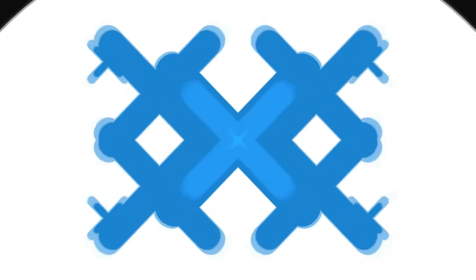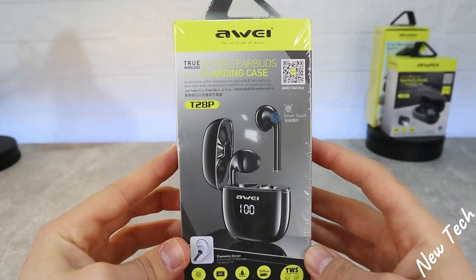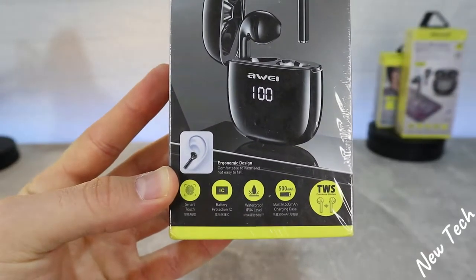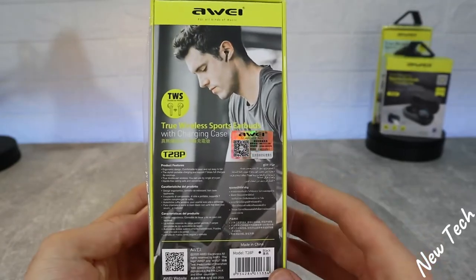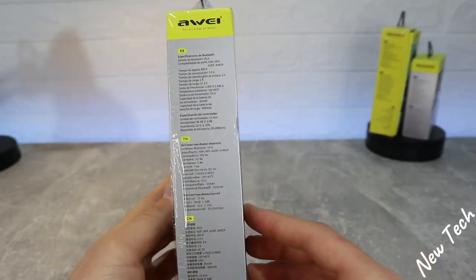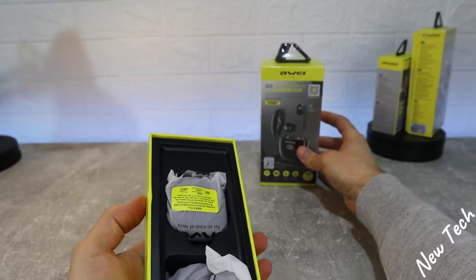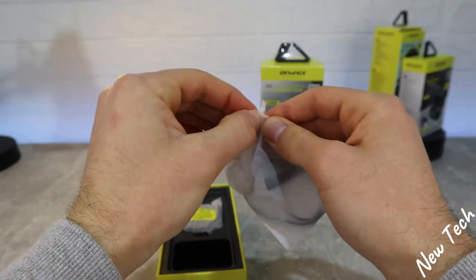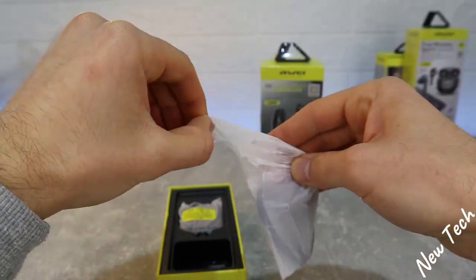Let's begin immediately. As you can see, we have the package in front of us — a very good package, it feels solid. We have a few options listed on the front: more touch, battery type, IP74 level of waterproofing, and a 500mAh power battery. On the back there are also details in different languages. Opening it up, everything inside is wrapped for protection, which I personally am a fan of.